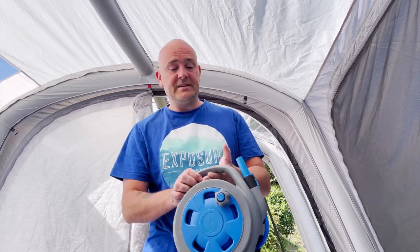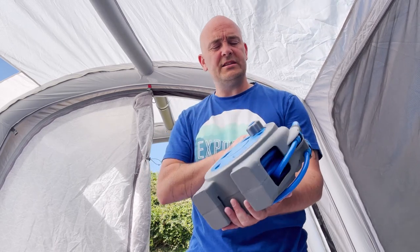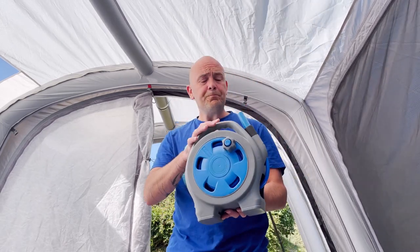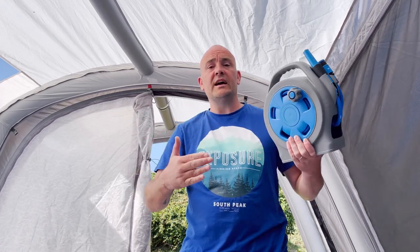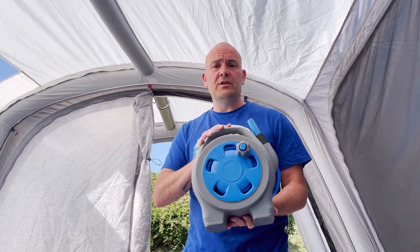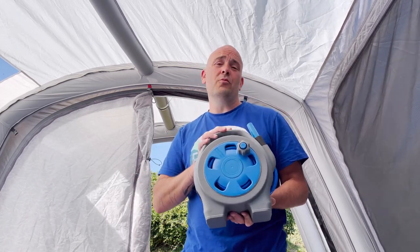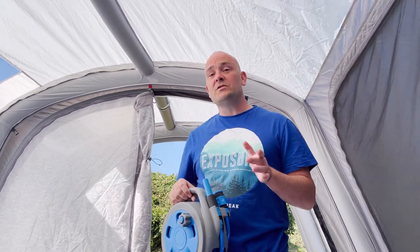This particular hose is a very small one - I think it's 12 meters in total. I've never found myself in a situation, regardless of what side the tap is on, where it hasn't been able to reach the van. An absolute essential - you're not getting water into your motorhome without a hose pipe.